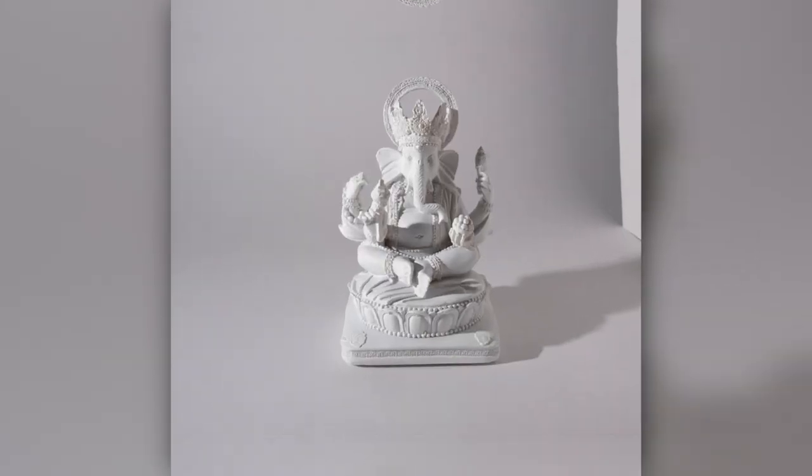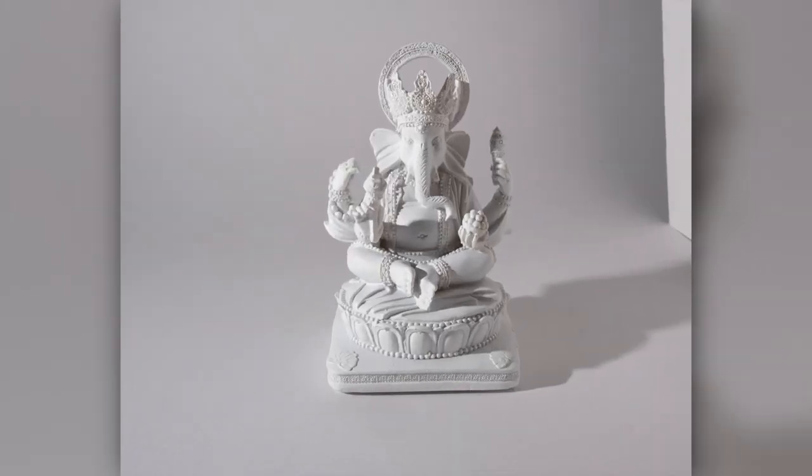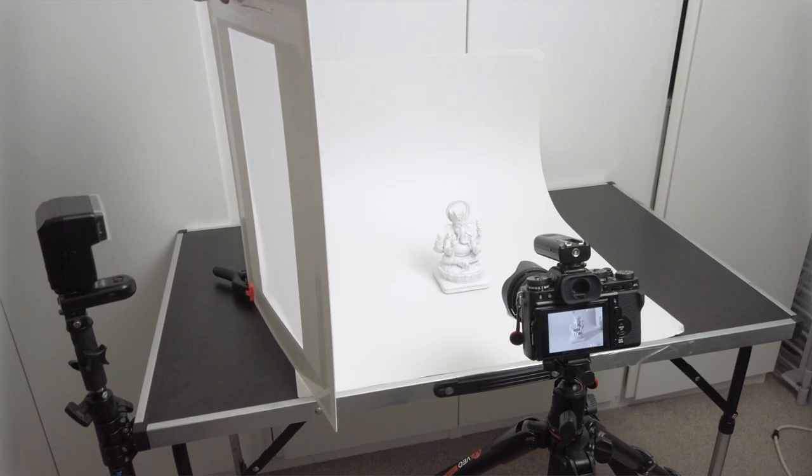Look number two is just adding a reflector to the right. We add this reflector and that fills in a lot of the shadows to make it a bit less contrasty.